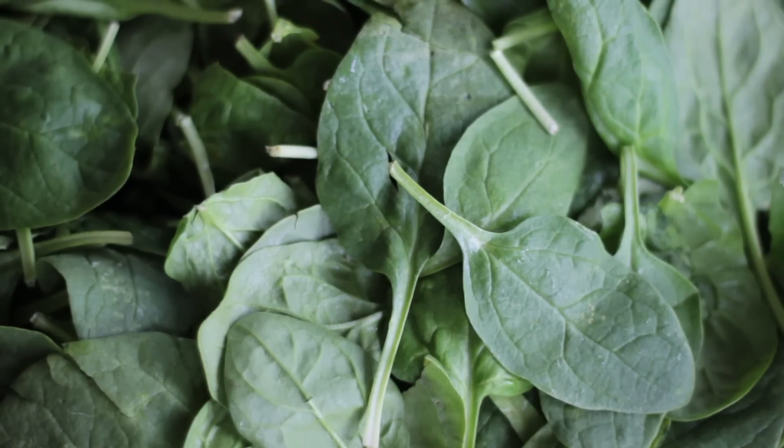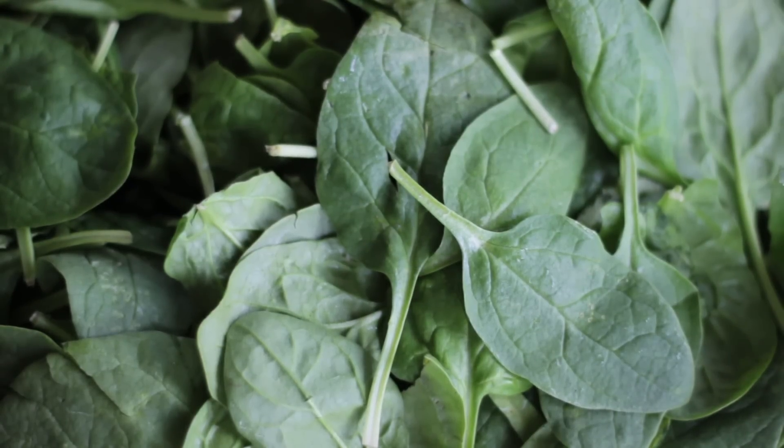Next is the spinach — this is the blood builder. You want to use as much spinach as you possibly can in your juices if you struggle from anemia. It's perfect for bringing you out of anemia. For this recipe I used two packed cups of spinach, but you can feel free to add more.